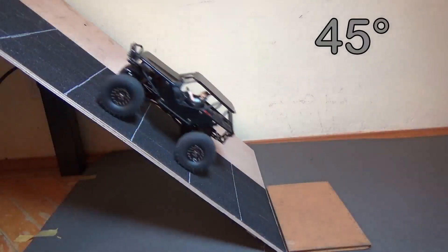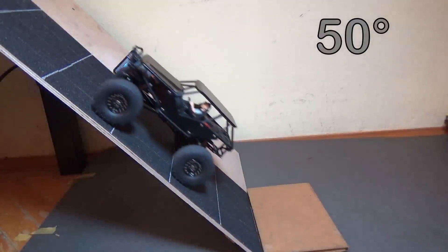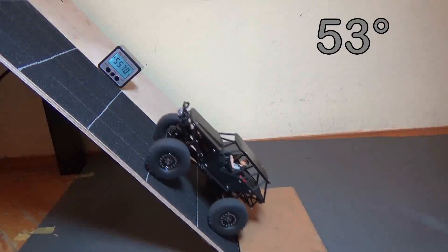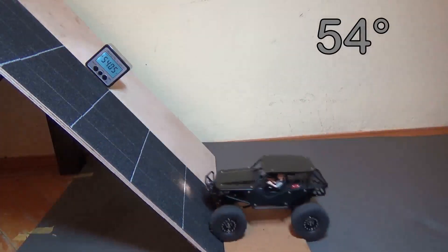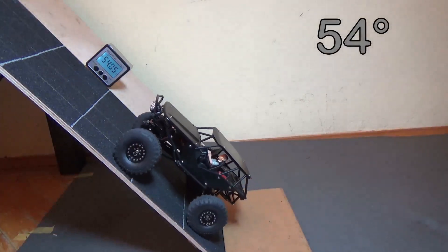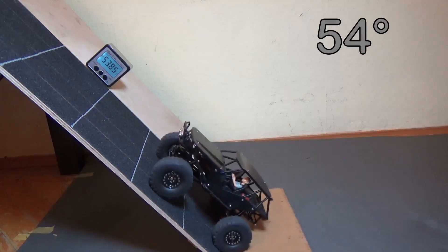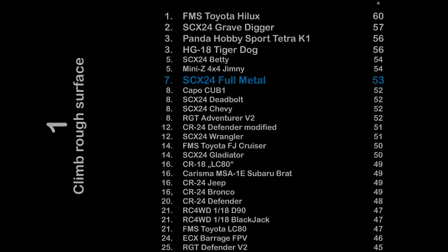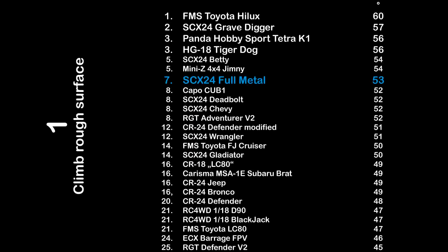Test one: Climb on a rough surface. 45 degrees — no problem. 50 degrees — seems easy. 52 degrees — still easy. 53 degrees — still easy. 54 degrees and it's struggling. 54 degrees is already too much for the full metal SCX24. So 53 degrees and 8 points in test one, climb on a rough surface. Out of 25 trucks tested so far, that's place 7 for the SCX24 full metal.